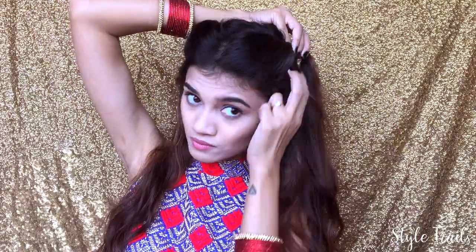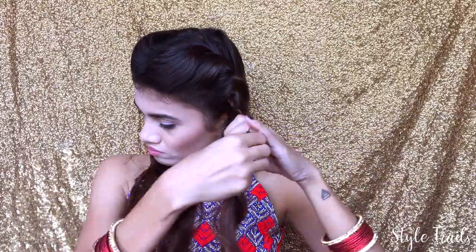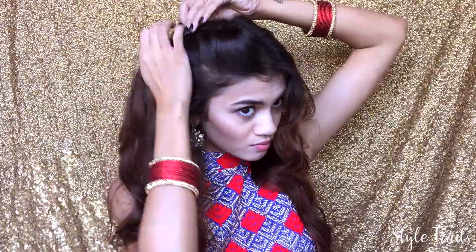Starting with already combed hair in a center partition, I'm taking two small sections on one side and crossing them over each other, then adding small sections to them till my ear level. Then I'm just going to row braid my hair with the two strands and secure it with a hair elastic.